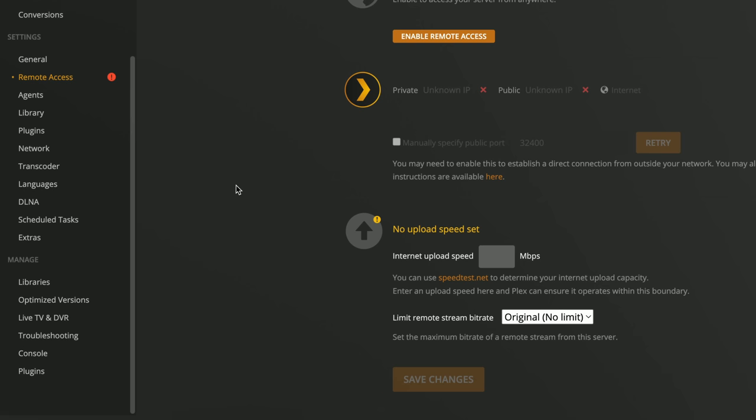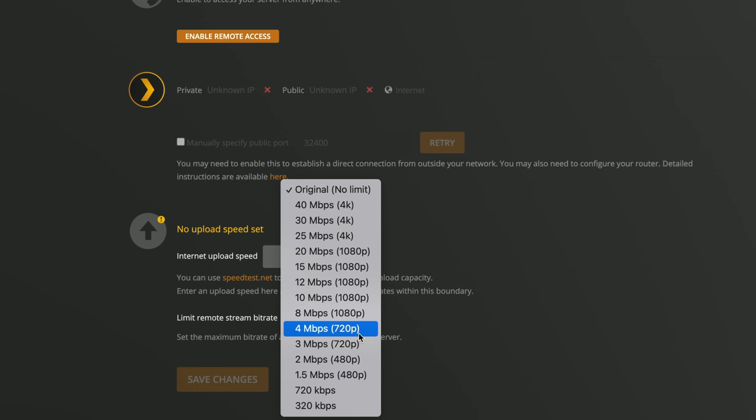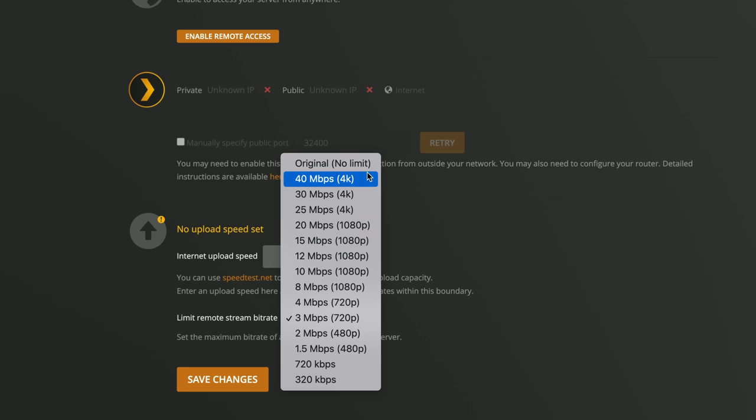Related to this, there's another Plex Pass feature that lets you limit how much upstream bandwidth your server uses. On the free tier it'll serve as much as it can send out, but on Plex Pass you have options for limiting things. In Settings > Remote Access, at the bottom you'll see upload speed options where you can set a maximum upload speed and also limit individual streams to a particular bit rate. This is really useful if you're on a cable connection without a lot of upstream bandwidth — you can limit everybody to three megabits per second to keep upload speeds under control.